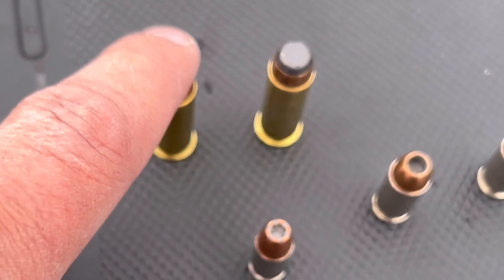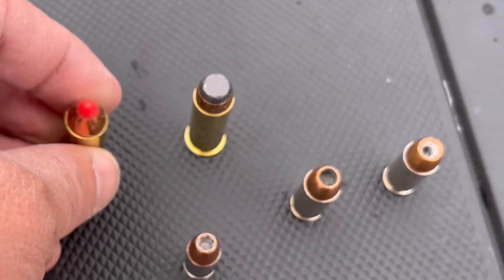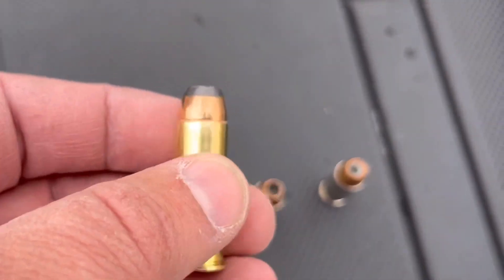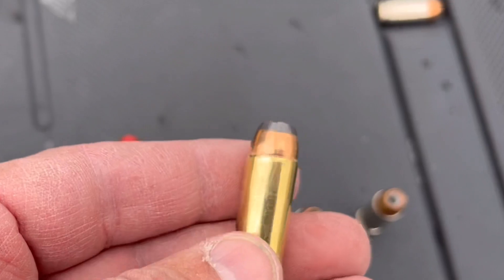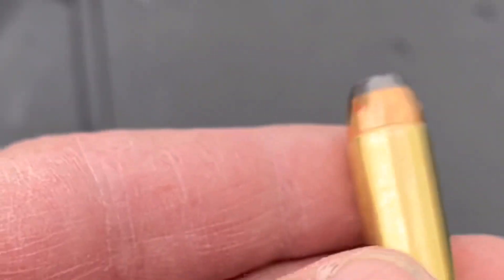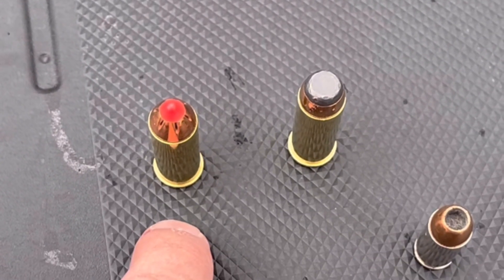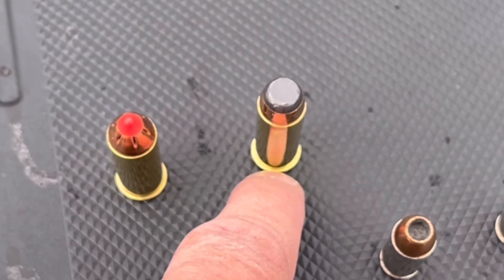We've got our 225 grain FTX, little red rocket. And then this is also a 240 grain Fiocchi round. So we're going to, on the 44, we're going to hit it with this, then we're going to hit it with this.